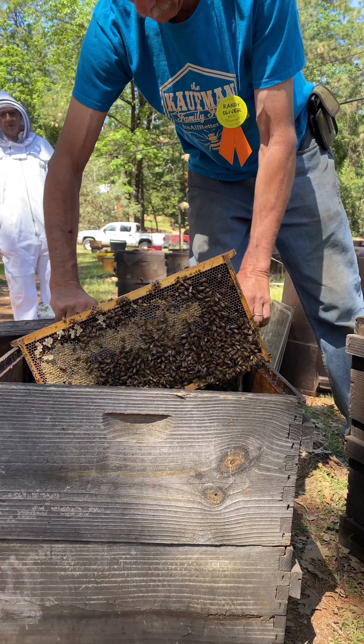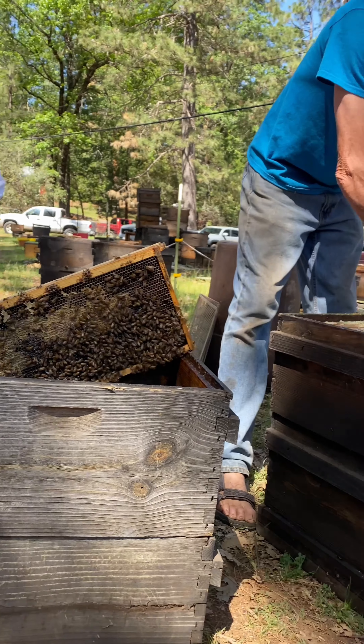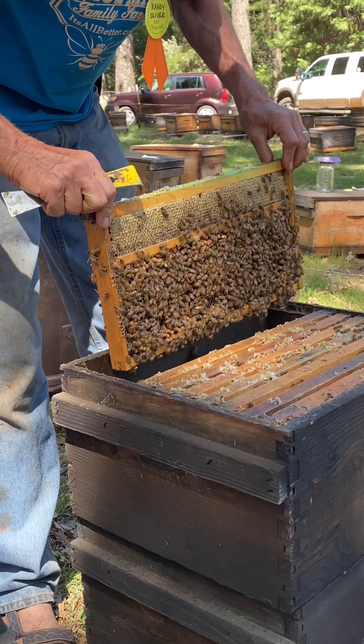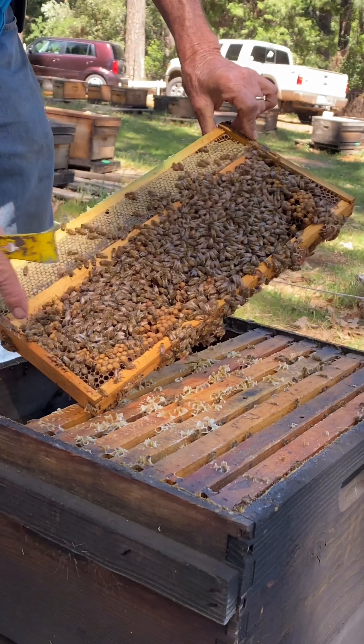What I'm going to do is set frames temporarily in a box like this — it makes them easier to grab later and easier to handle. Here's a drone trap frame, and this time of year it's very common to find the queen in a drone trap frame, so I'll look a little bit longer on it. This is all drone brood right there.